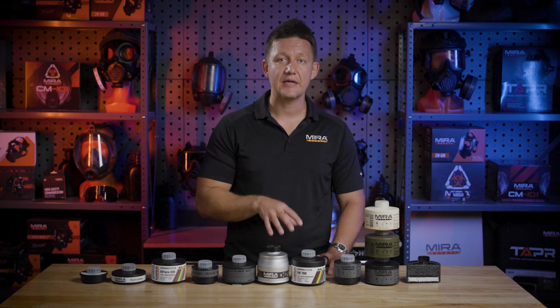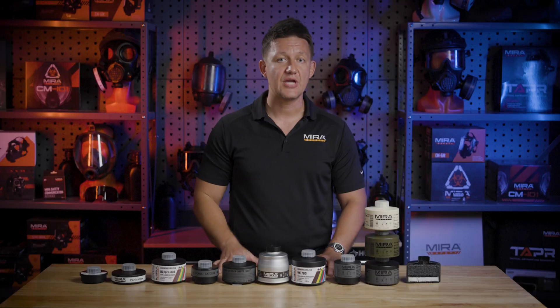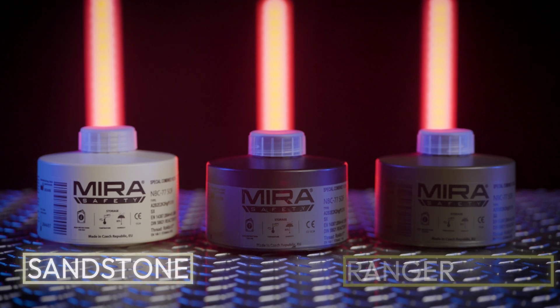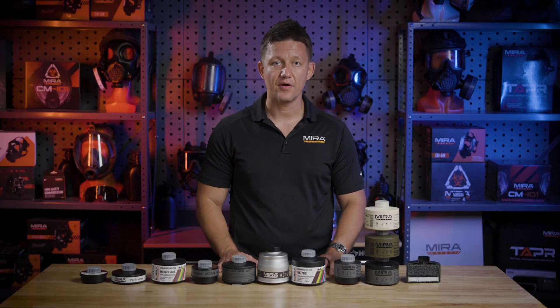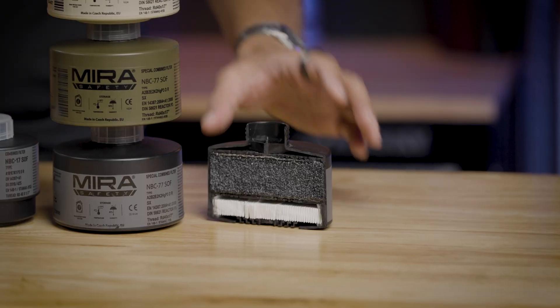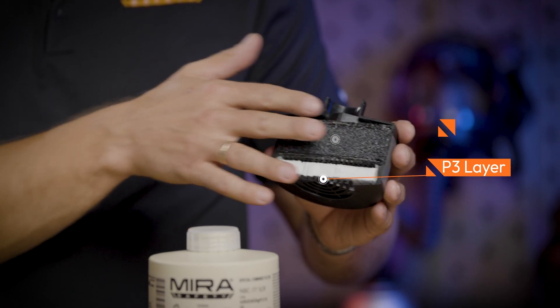Radioactive methyl iodide is typically released during nuclear reactor meltdowns and other nuclear emergencies, and unless a filter is specifically rated to filter out this threat, chances are it will not work for that. The NBC77SOF comes in three different color variants: sandstone, ranger green, and classic black and gray. This has been a long-requested feature to match various kits, so we listened and released this line recently. Here is a cross-section of the NBC77SOF — it starts off with the P3 layer, and then you will see the carbon layer, which is impregnated with metal halides.